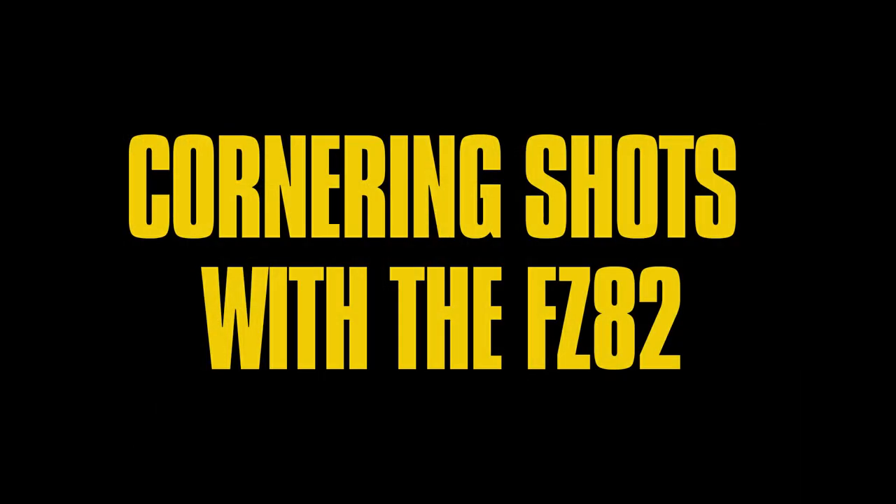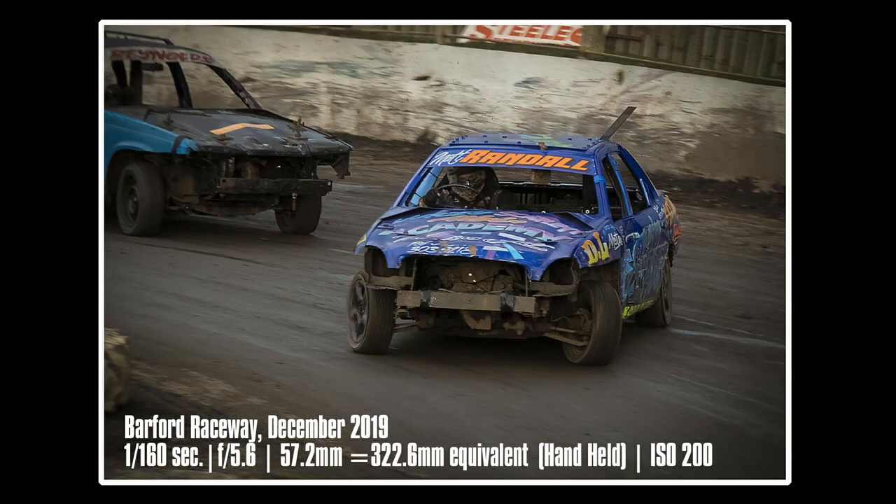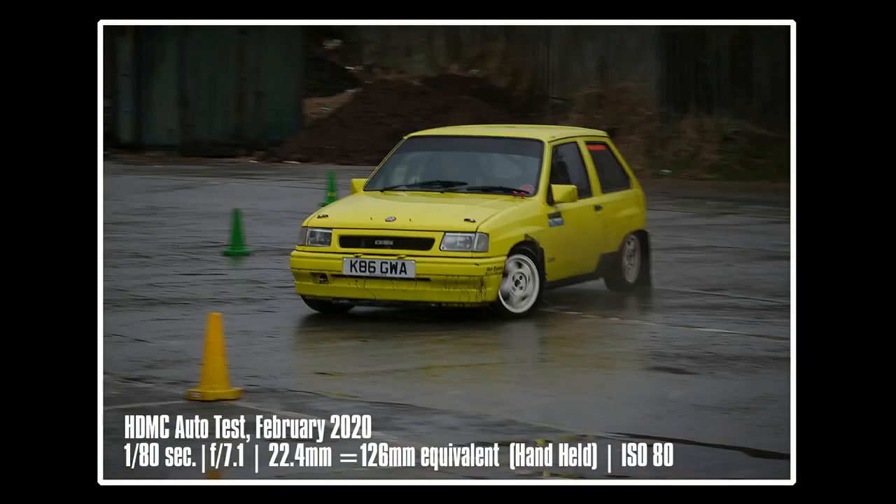I think they weren't too bad. Obviously these types of motorsport — the auto test and the oval racing — aren't huge high-speed tracks; the auto test takes place in a public car park so speeds are kept down. Next we'll look at cornering shots. The idea is similar to panning: create motion in the wheels, follow the car into the bend, get the body of the car fairly crisp, and a little bit of motion in the background — a slightly higher shutter speed than panning, but still showing the cars are moving.